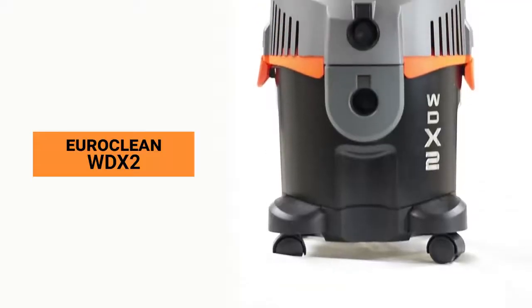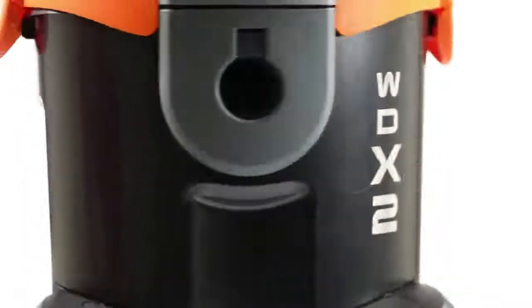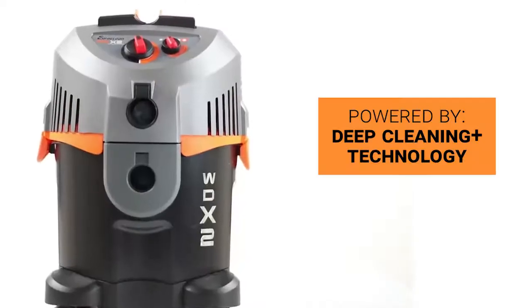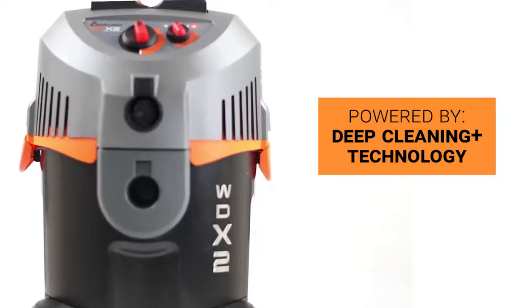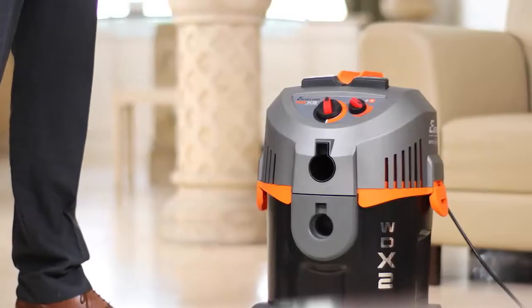The EuroClean WTX2 is a wet and dry vacuum cleaner that boasts a combination of high-tech aesthetics and state-of-the-art Swiss design. It is powered by innovative DeepCleaning Plus technology and smart ergonomics that ensures hassle-free usage.